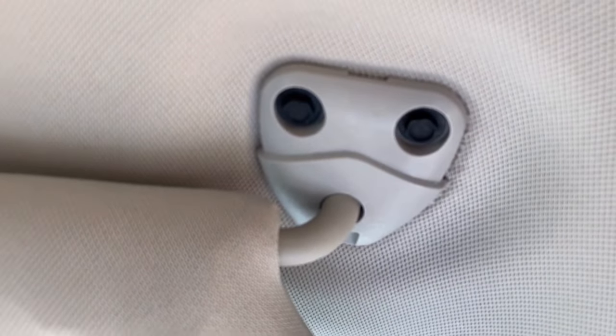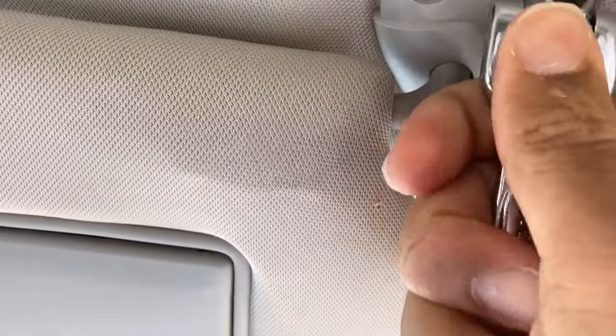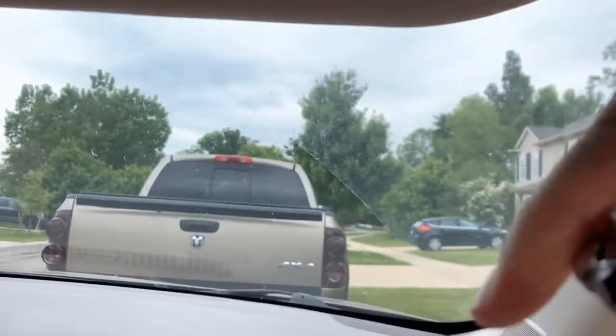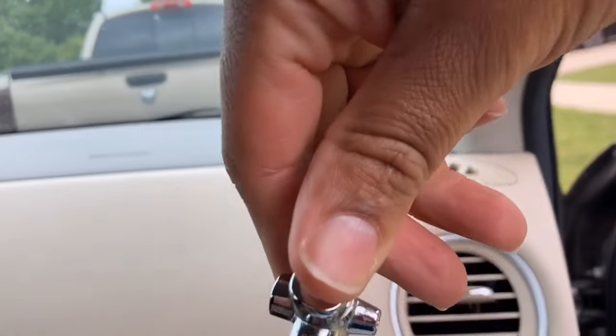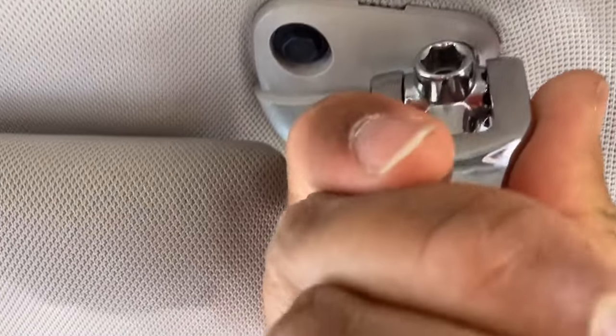They're not screws — it's a little wrench. All right, so let's try this one. Oh, that's it! Really, that's it? Oh my gosh. He said 3/32 — 3/32, thirty seconds. Thank you, so we get that out.